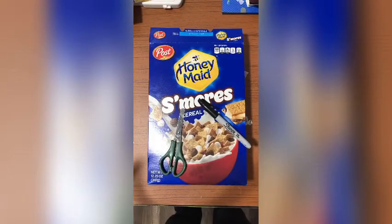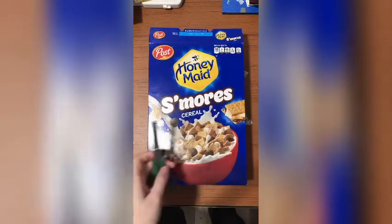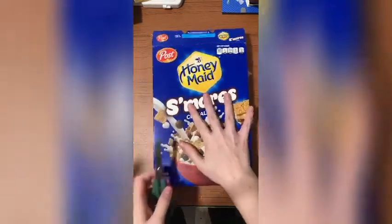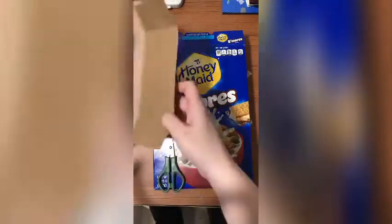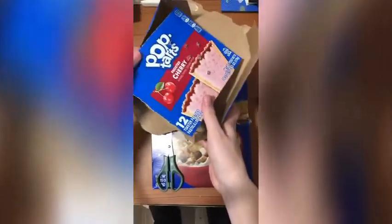Hey guys, it's Mrs. Torres. This week I'm a little under the weather so we're gonna do a video for this week. What you're gonna need is a cereal box — and if you don't have a cereal box you can always use a Pop-Tart box, Cheez-It box, anything that's made out of this material will honestly work.